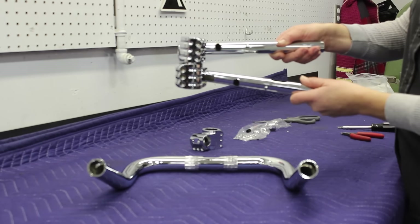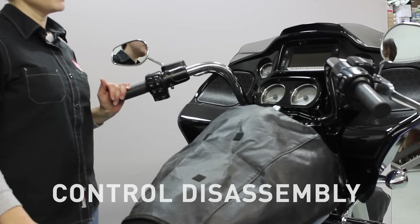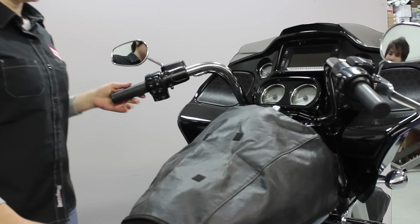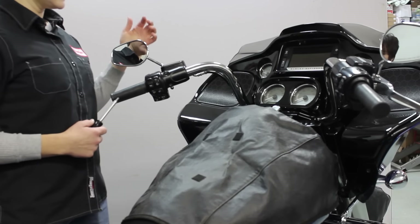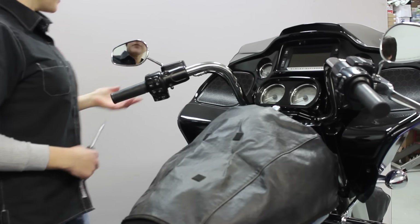Do you see the difference in the two wrist positions? The first thing we need to do is remove the stock handlebars. We're going to take the clutch system and the brake system off of the handlebar.